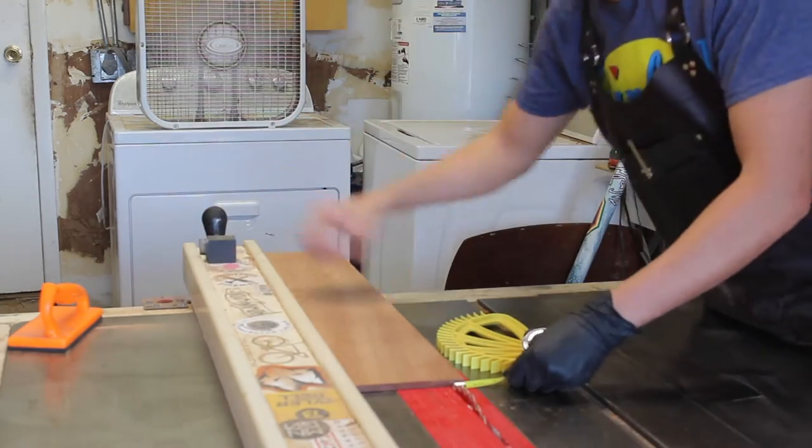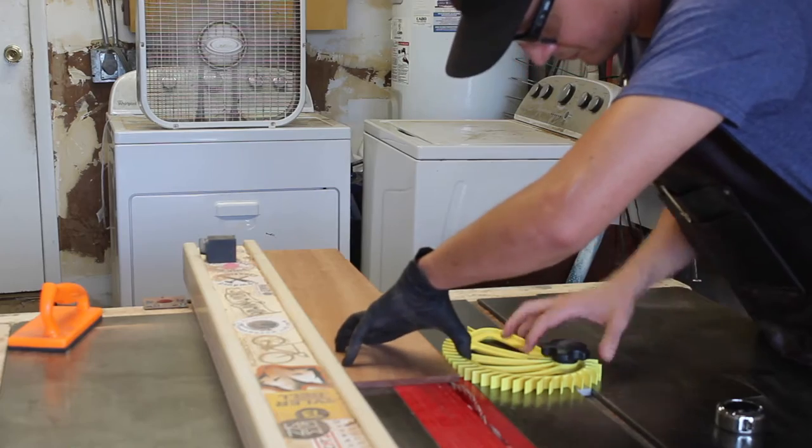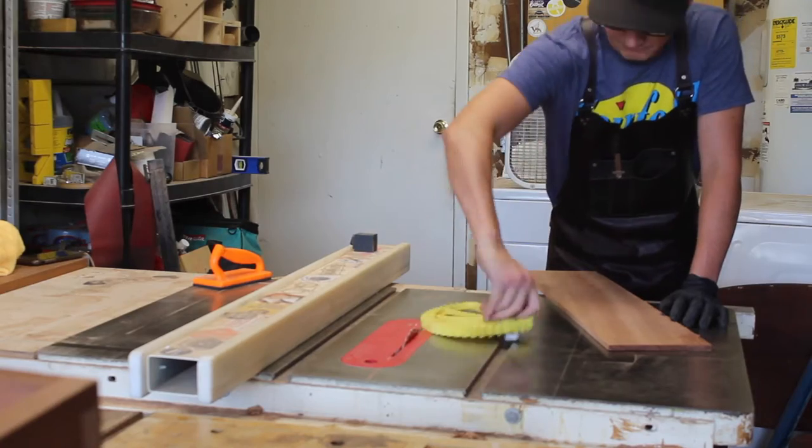Quick pro tip: make sure that when you're using a feather board — especially one of these hedgehogs — it's facing the right direction. Here I'm lining it up and then I realize it's backwards.